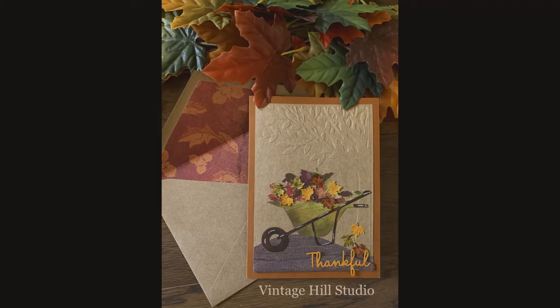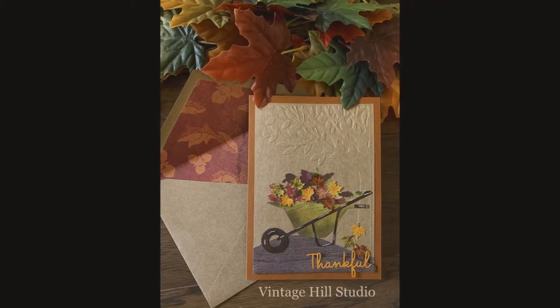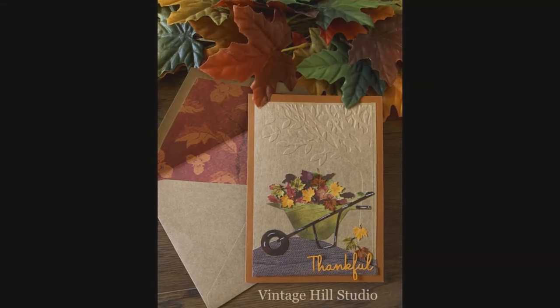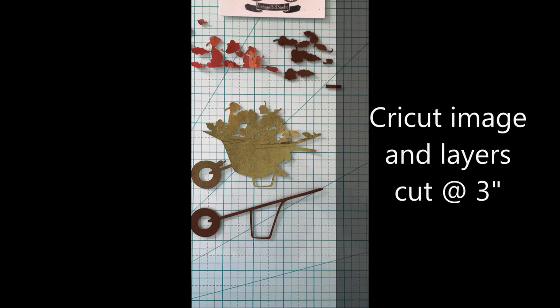Hello everyone, it's Melanie here with Vinichill Studio. Welcome back. Today I have a Thanksgiving card. I love the season of Thanksgiving and we'll be working on this cute wheelbarrow under a tree.